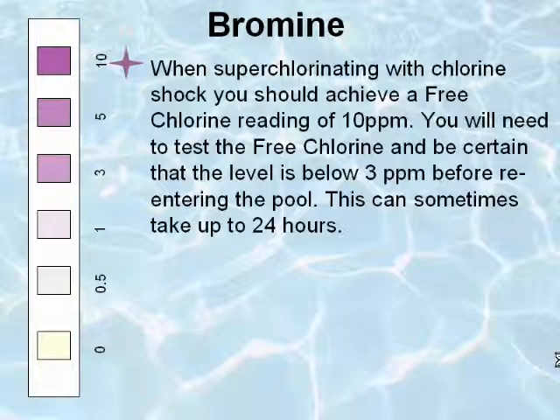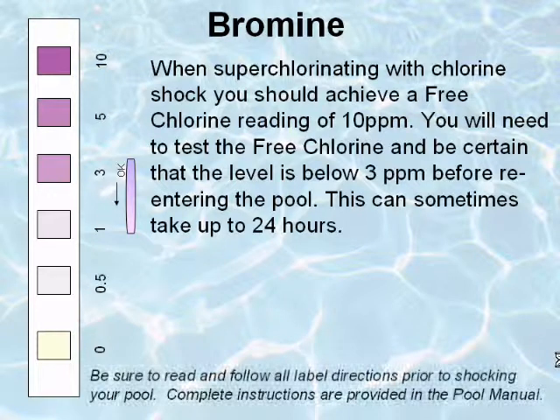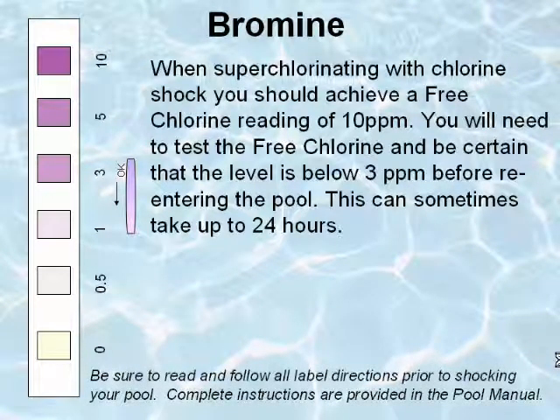When superchlorinating with chlorine shocks, you should achieve a free chlorine reading of 10 parts per million. You will need to test the free chlorine and be certain that the level is below 3 parts per million before re-entering the pool. This can sometimes take up to 24 hours.